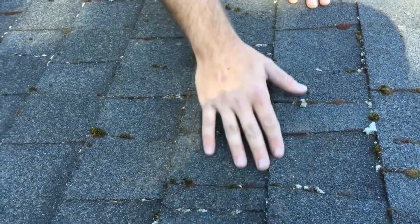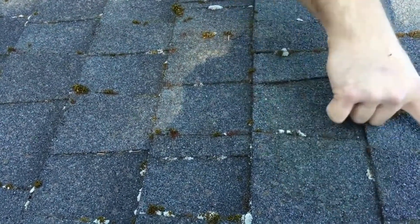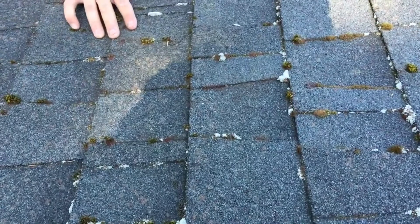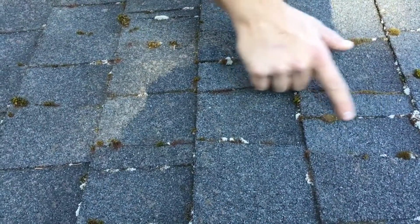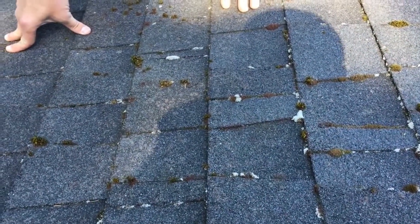Our method has kept all the granules intact up along the edges — they're still nice and intact. And in places like this where the moss is growing, our liquid solution is going to soak in there and kill it completely down to its roots so that it can weather off.